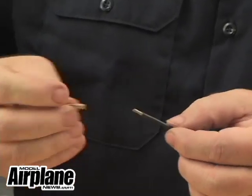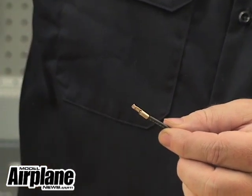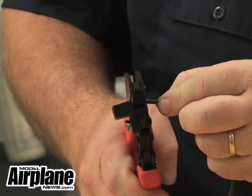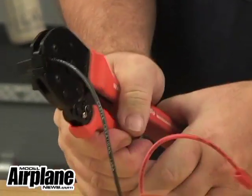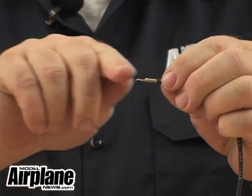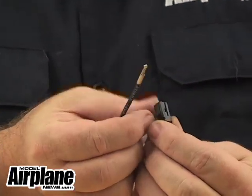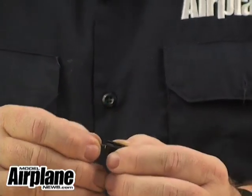For the black lead, we take the contact, put it on the end of the wire, open our crimping tool, stick it into the crimping tool, put it into the 30 amp section, squeeze down until it clicks, then open up. One thing I like to check is to make sure it's in a nice straight line — if it isn't, just take your finger and straighten it out. When we stick it into the black side, we'll do the same thing: slide it in and push it until it clicks.